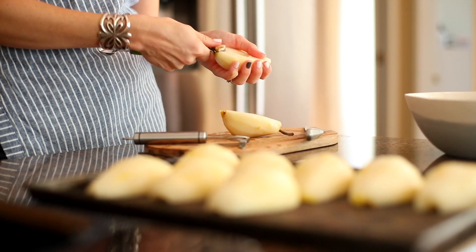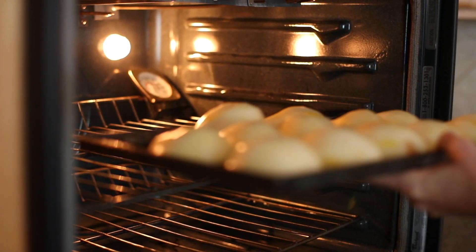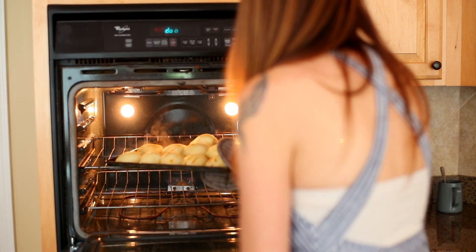All I do is peel and slice fresh Bosc pears, take the core out, and then I just place them cut side down on a baking sheet and roast them at 350 for about 30 minutes.